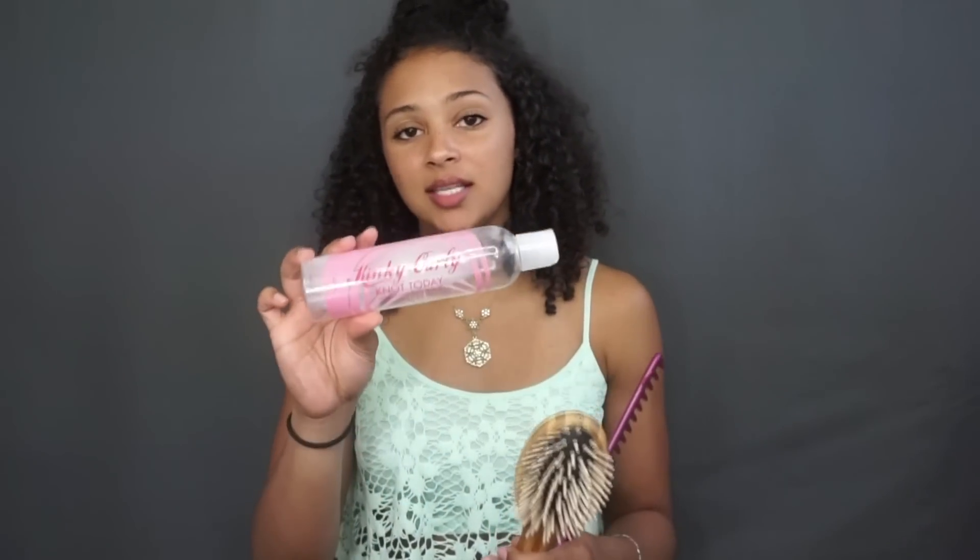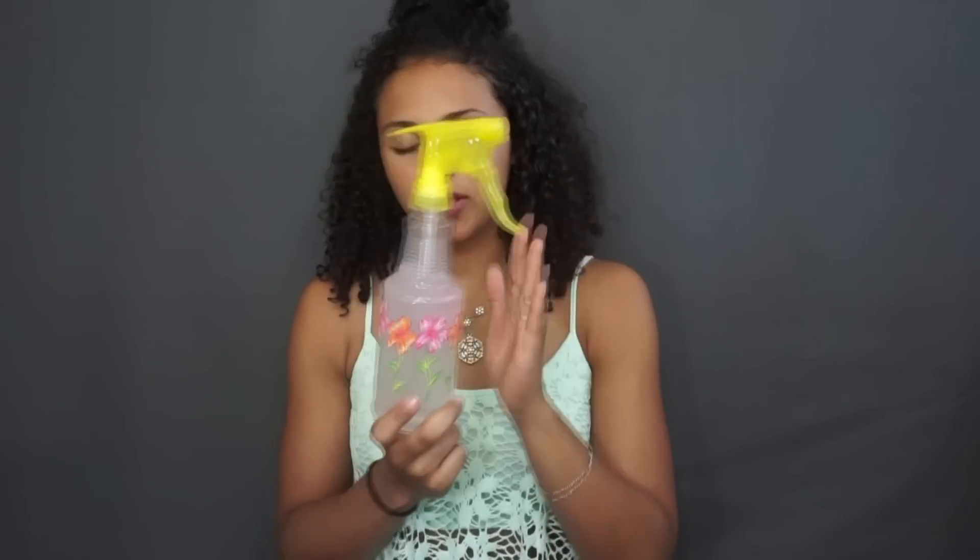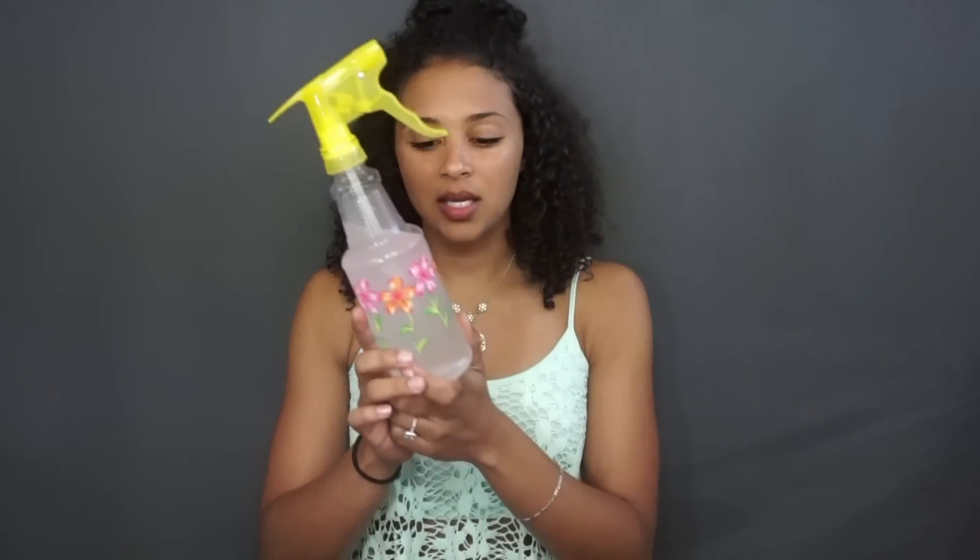I also use this Kinky Curly Not Today natural leave-in detangler, and then I use a squirt bottle filled with coconut oil, rosemary, peppermint, and castor oil. I put that all into a water bottle and it is good for your hair and hair growth, and it moisturizes your hair while you're detangling it.